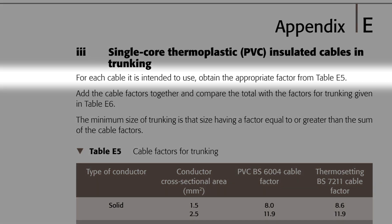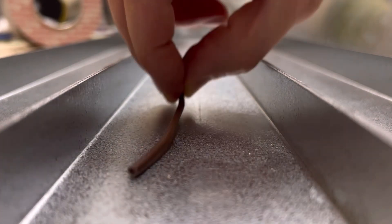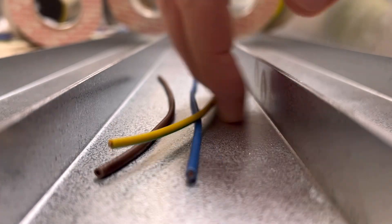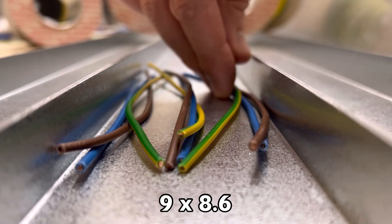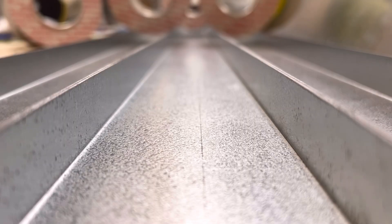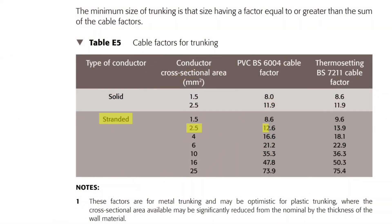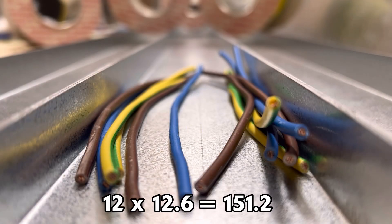For each cable it's intended to use, obtain the appropriate factor from table E5. Looking at table E5, we see that it's split into two major rows of solid and stranded cables, then subdivided into the cross-sectional areas of the conductors. We're installing stranded PVC cables of various sizes, so taking the lighting conductors as our first example, we go to the stranded row and see that for a 1.5mm PVC cable the factor is 8.6. We then take this value and multiply it by the number of conductors we're installing of that size. We've got three lighting circuits — each one has line, neutral, and CPC, so three conductors per circuit, nine conductors in total — multiplied by our cable factor of 8.6 gives us 77.4.